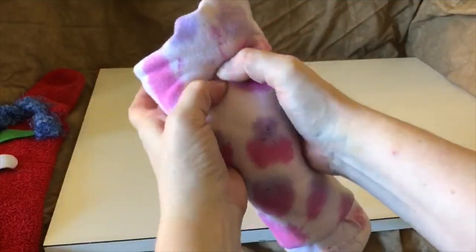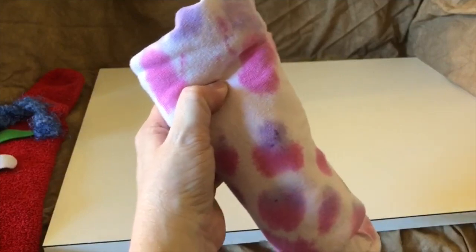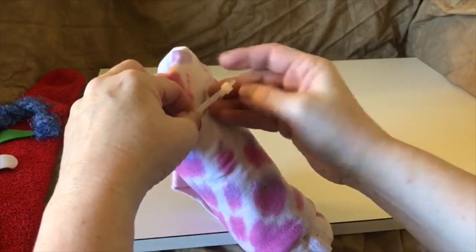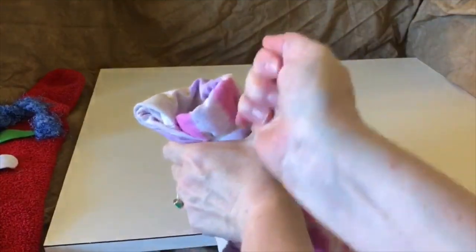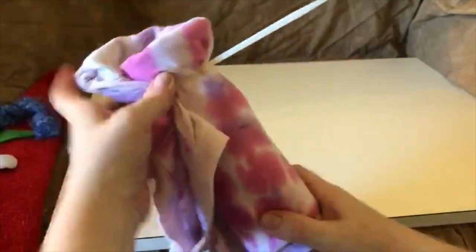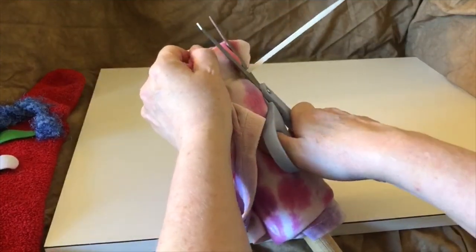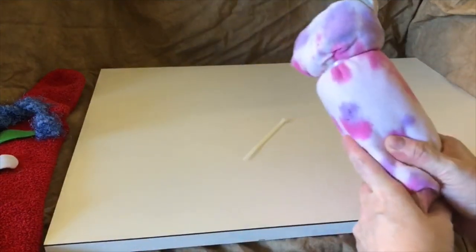Now we need to make sure that the top of the stick is right about here, because we want to zip tie all that fabric really tight so that your horse's head stays on. Take one of your zip ties and pull it as tight as you can. Press down and make sure that it's going to stay on there — this feels really secure. Parents should do this: cut off the extra piece of plastic. And now you've got your horse's neck.